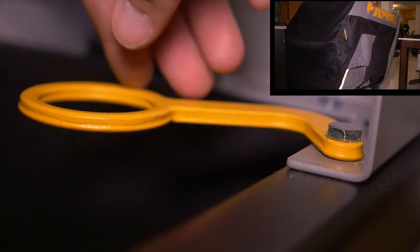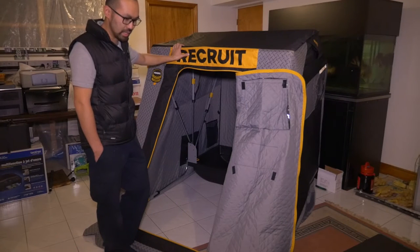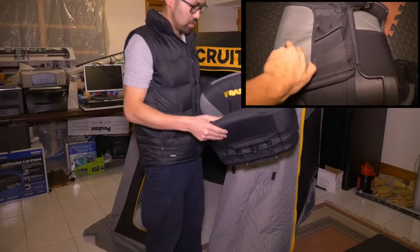The flip-out rod holders are about $10 retail — something nice that they threw in. The seat is also now improved in that it has a backpack holder. It has a tackle box holder thing on the backrest.